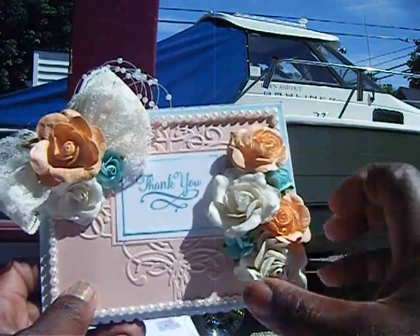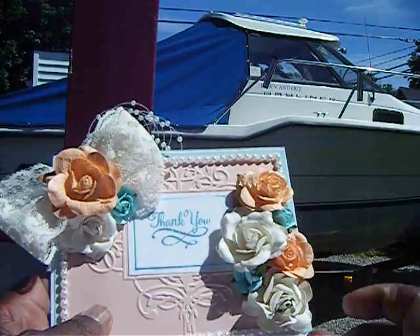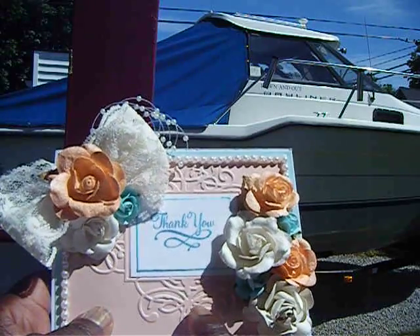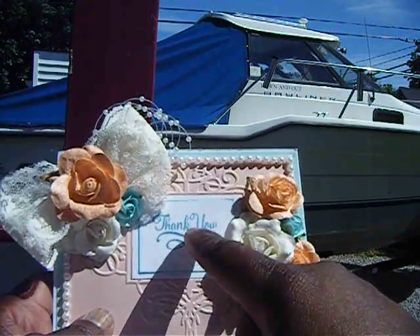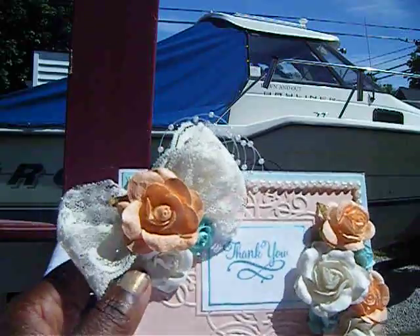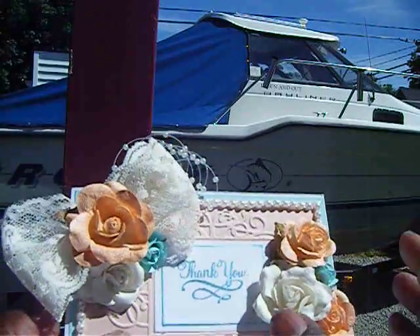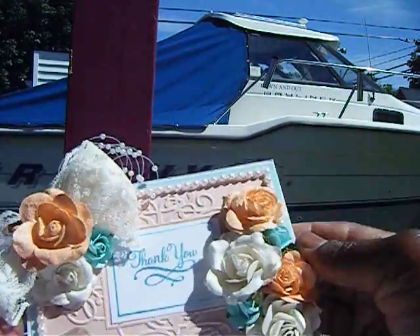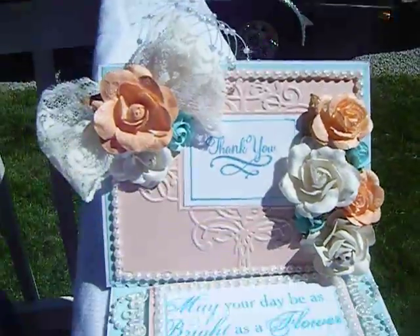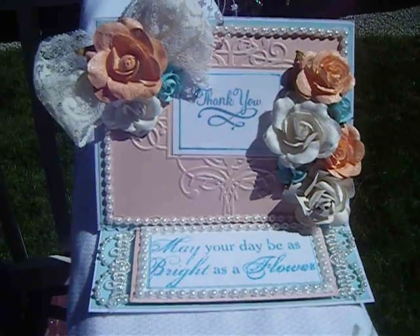Then I also made her a card to match, and this is the card. This has the same flowers coordinated. I used my embossing folder — brain fart. A stamp from Michaels out of the dollar bin. Another peach flower and some bows, a lace bow there, some more sprays. I trimmed it with some more flat-back pearls. And it's also an easel card, so I wrote her a note on the inside.